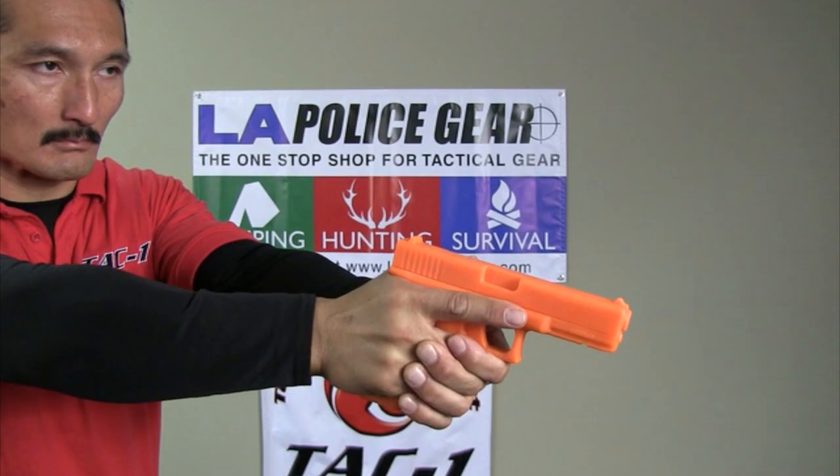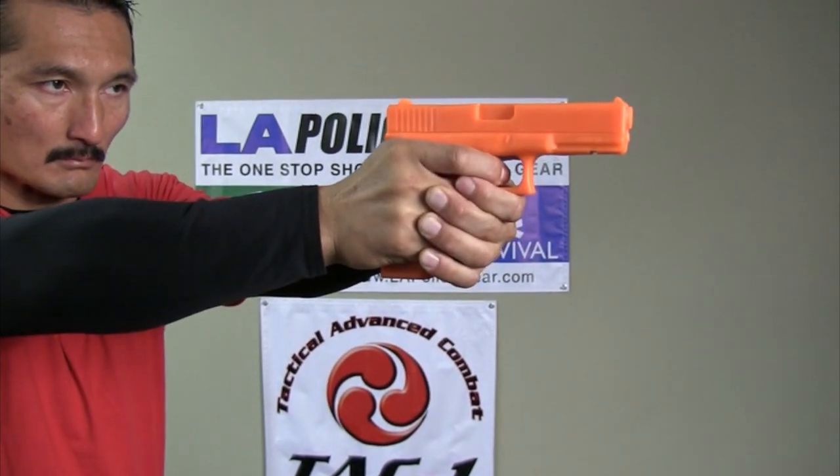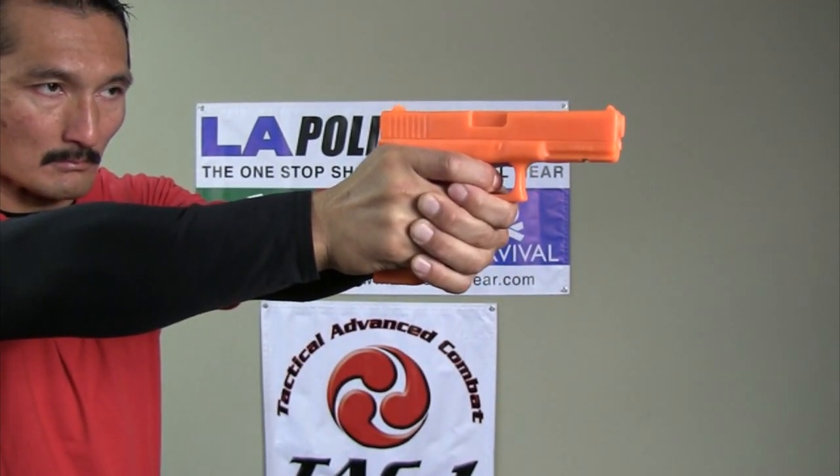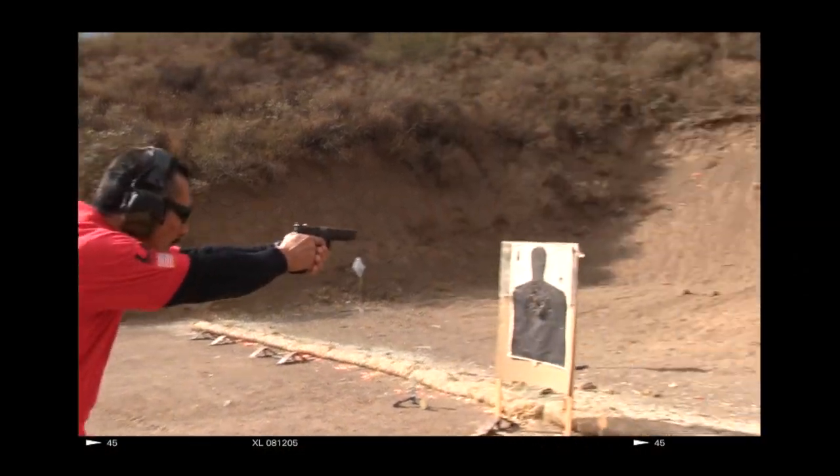On count four, he's going to raise the pistol to eye level, coming up on target, setting the finger on the trigger and taking in any slack on the trigger. He is now focused on the front sight and ready to fire. Count five is actually pressing the trigger.